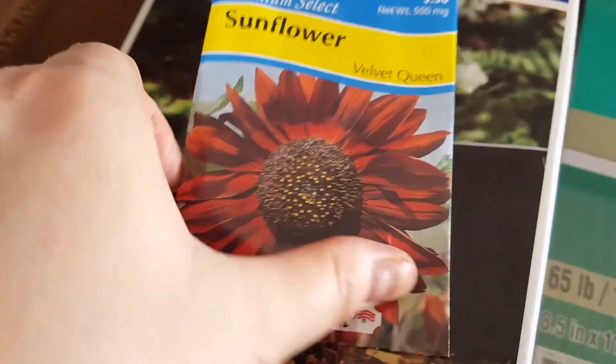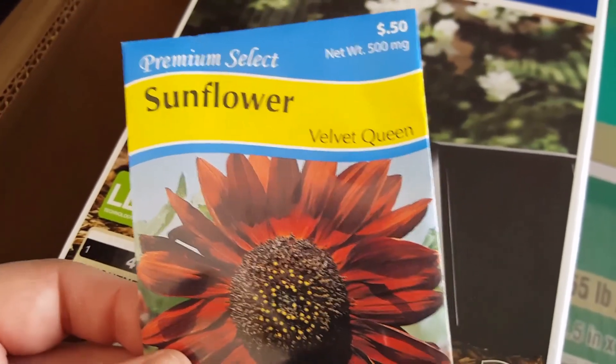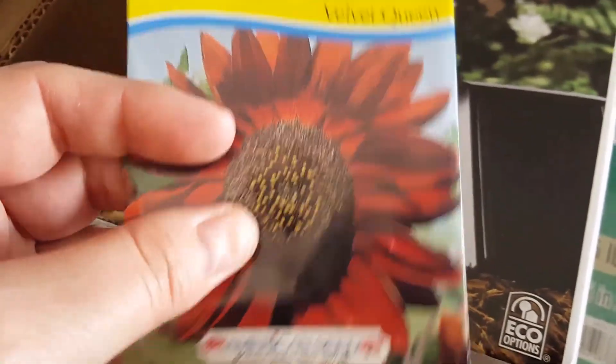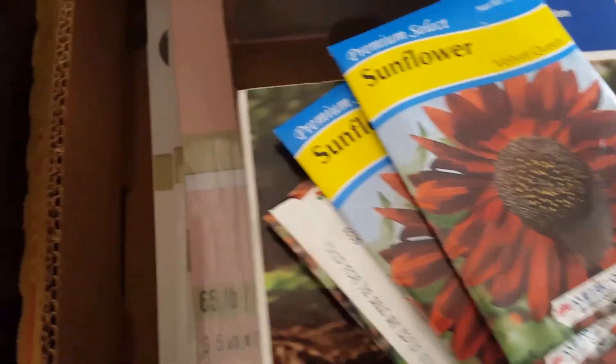I think I got four packages of these. It'll probably be a while before I plant them because I don't really know where I'm gonna plant them yet. I guess I could plant them in a pot and then later when I get the yard clean I can plant them in the yard, but it's probably just best to keep them in here. So that'll be fun.